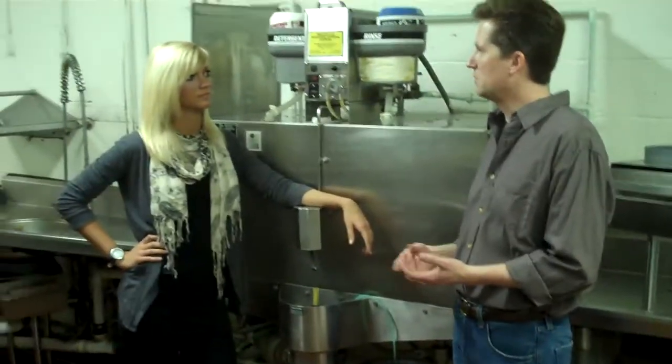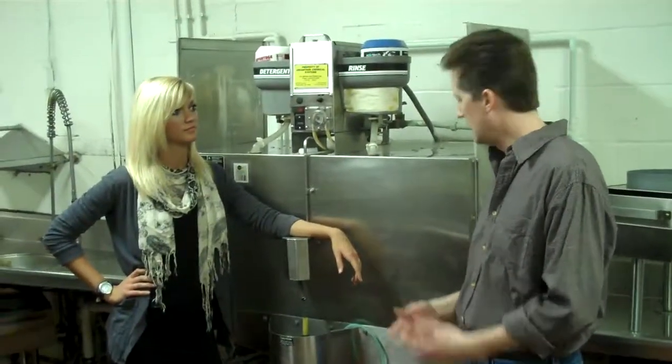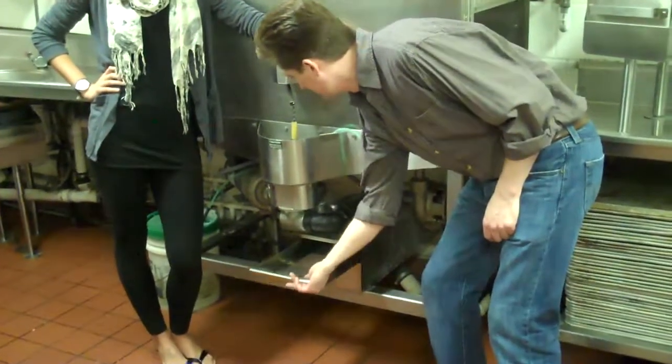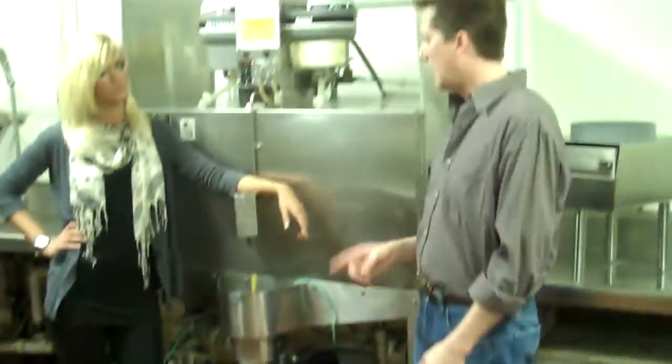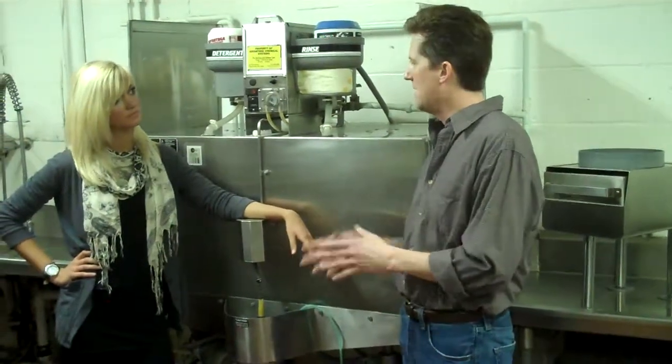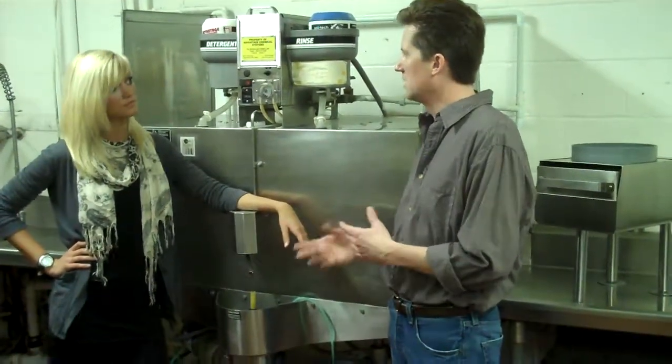Instead of having to get it cleaned out all the time, I looked over at my dish machine one day and I saw a catch tray underneath it that would catch all the stuff that goes down and keeps the pipes from getting clogged. And I thought, I want one of those in between my sinks and my grease trap — that will catch all the noodles and keep it from getting clogged up.